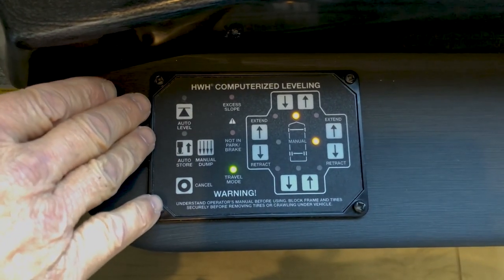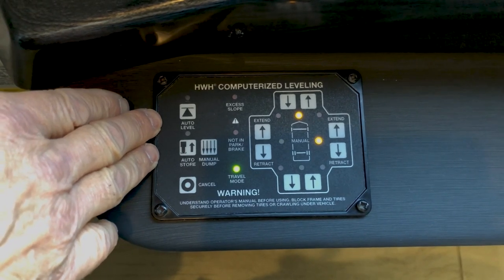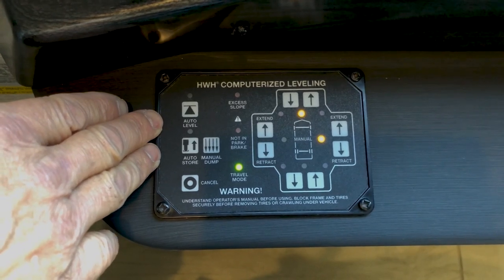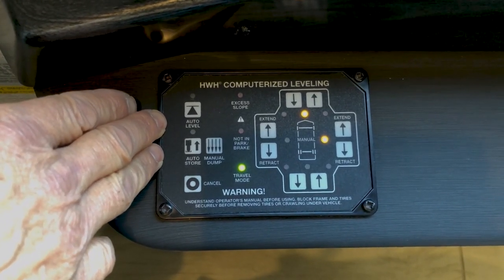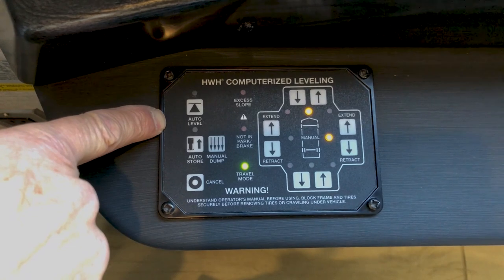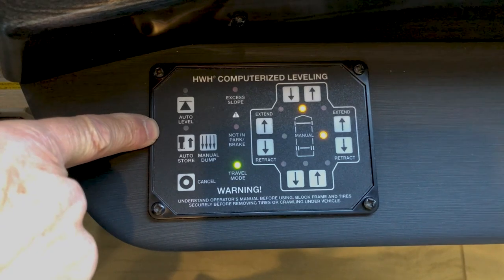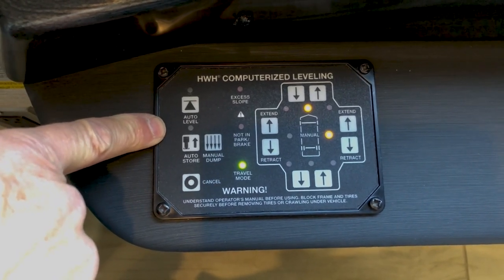Before you put your coach into auto level or do it manually, walk around the coach and make sure there's nothing underneath where the jack pads will be extending toward the ground. Also check the reveals on your slide out — make sure they are three-eighths of an inch. Leveling should only take place after you've checked your reveals and run your slide rooms out. After the slides are out, turn the key on and hit auto level.